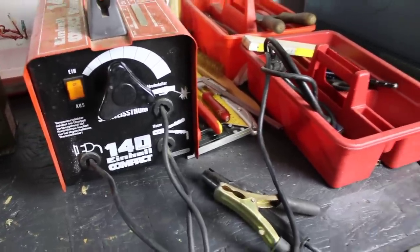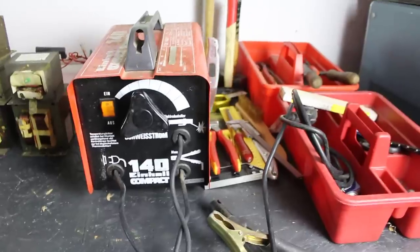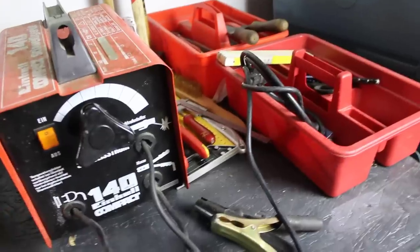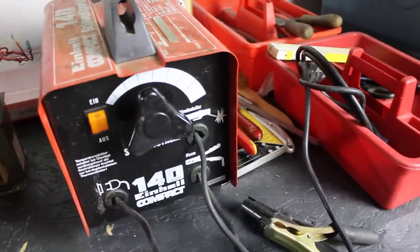We'll add a high current rectifier to this machine and then maybe filter the output current, find new ways of adjusting the output current, and then try to use this for other welding processes. There are a bunch of possibilities there.